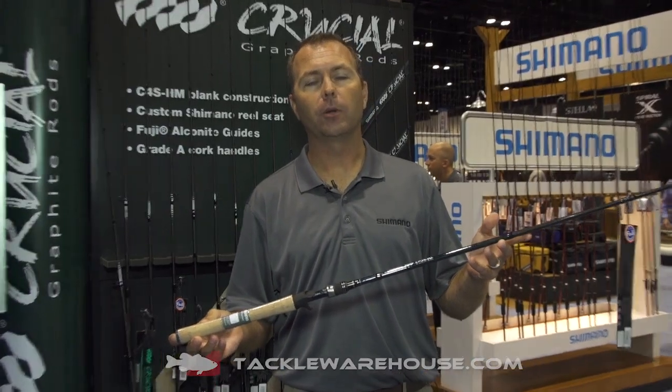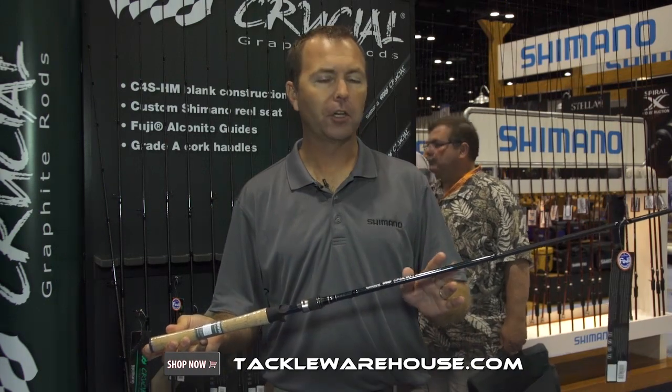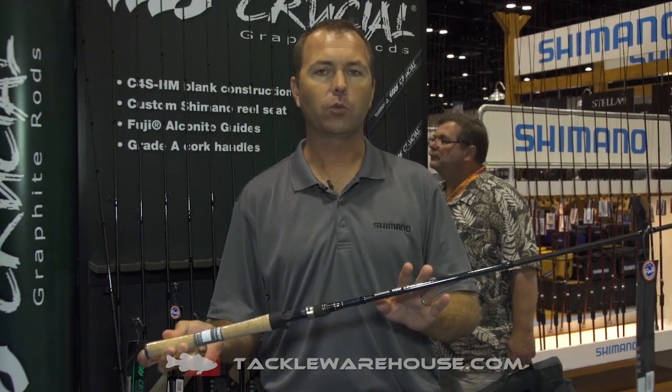Robbie Gantt here with Shimano American Corporation. We're here at ICAST 2014. Today we're introducing the brand new series of Crucial rods. Crucial has been a staple for Shimano since we introduced it about 15 years ago — it's always been our hardcore bass series, and at the end of the day this rod series has always just got it done.